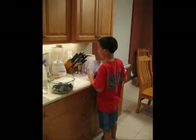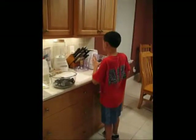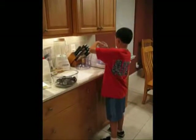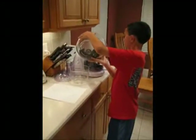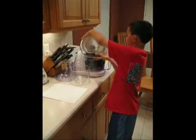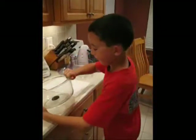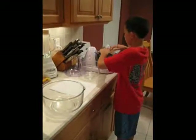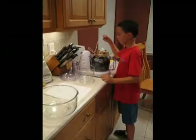Take one 12-ounce package of Oreo cookies and crush them in the food processor. Put the lid on.